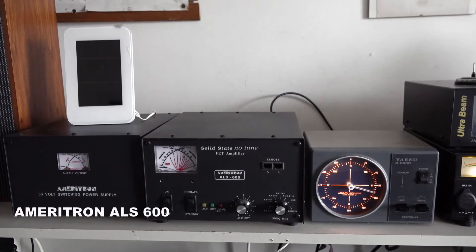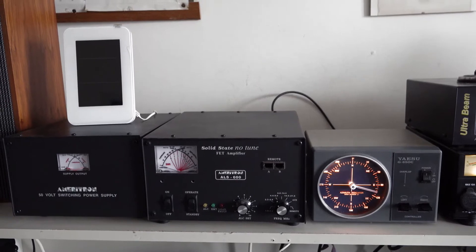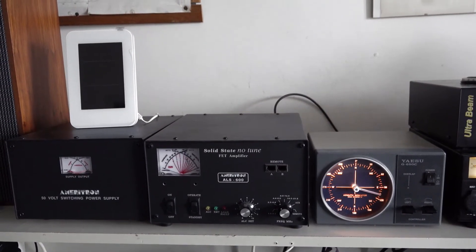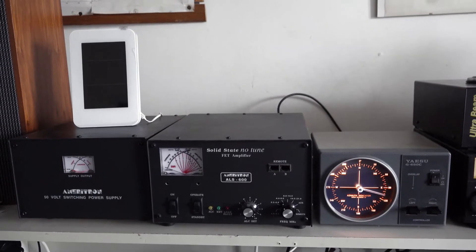Hi, this is Papa Alpha 3 Golf Echo Golf. I'd like to make a new video today, and this time I chose a video about my Ameriton ALS 600 amplifier.